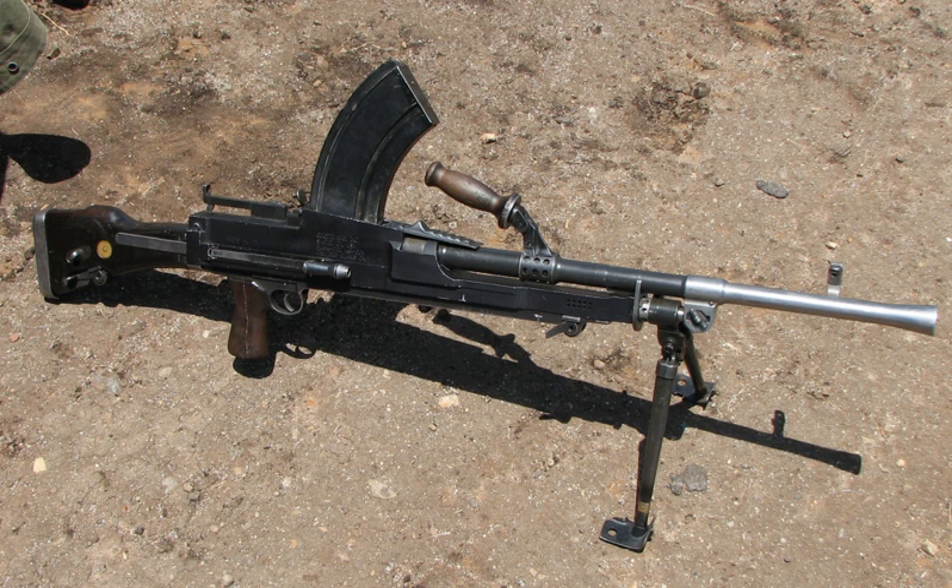The Bren gun, usually called simply the Bren, are a series of light machine guns made by Britain in the 1930s and used in various roles until 1992. While best known for its role as the British and Commonwealth Forces' primary infantry LMG in World War II, it was also used in the Korean War and saw service throughout the latter half of the 20th century, including the 1982 Falklands War.